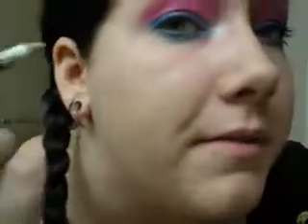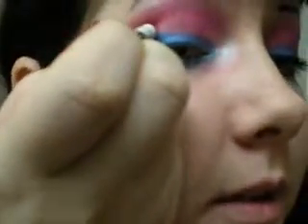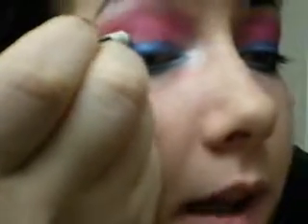You're also going to take that and right above where you winged out the blue, make three dots. You can make dots really easily just by pressing it straight on and twisting a tiny bit — not too hard because your eyelids are loose and it'll twist with the pencil. Just three little dots like that coming up over your eye.